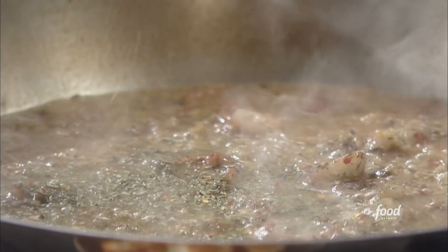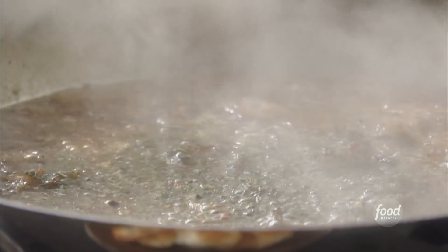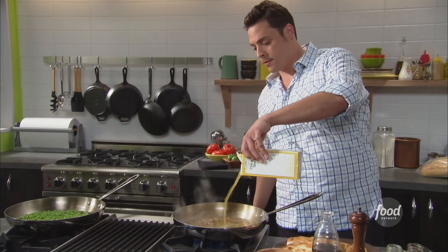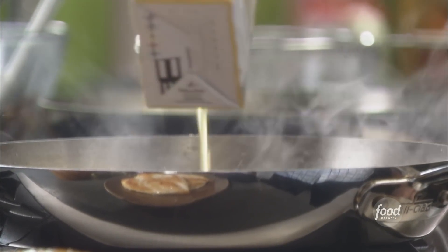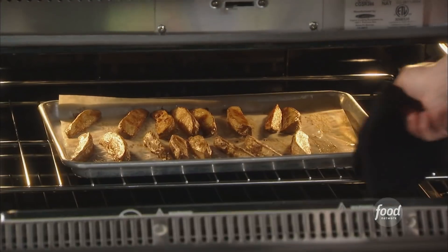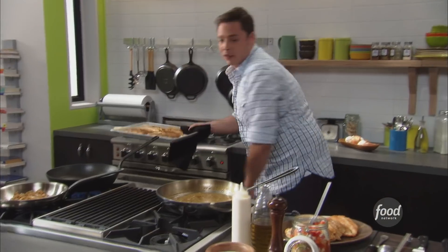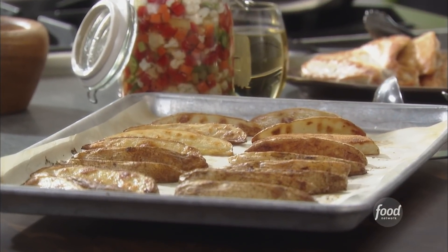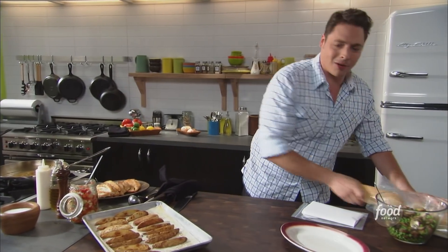Last but not least, our chicken stock. Let it go, turn it up. Awesome. Let's grab our potatoes out of the oven — kaboom! Look at those: perfectly golden, crispy, ready to be thrown into a sandwich. Let's do it — what are we waiting for?